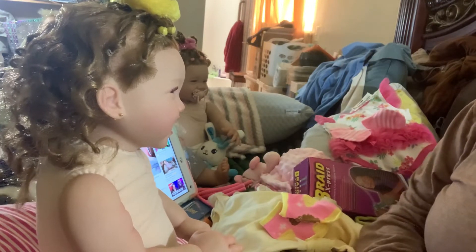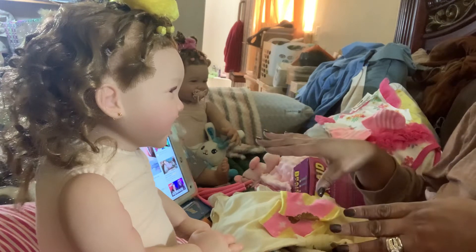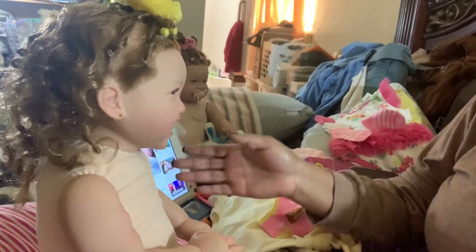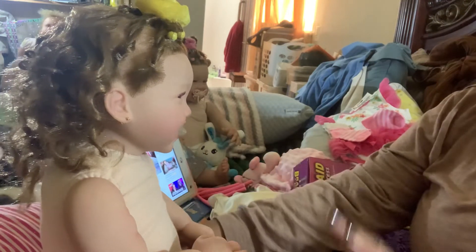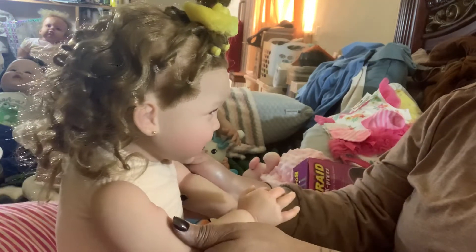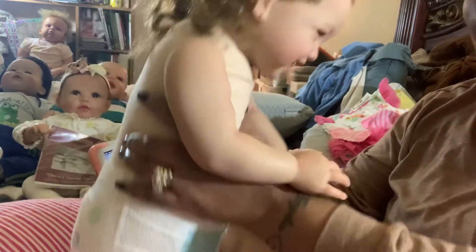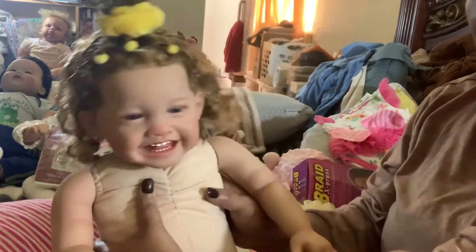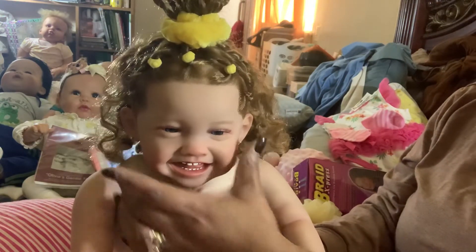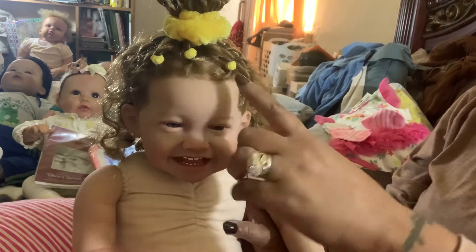Hey everybody, this is Yolanda. Today we have Micah, the twin of Michi, and I did these little beauties. I'm getting ready to dress them and I did their hair. I have the camera up close so you can get an up-close look.